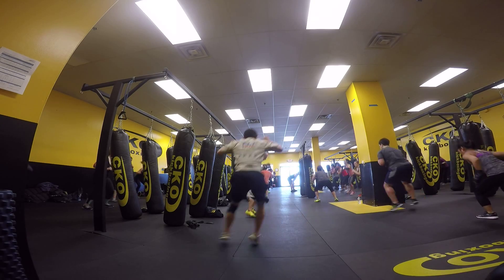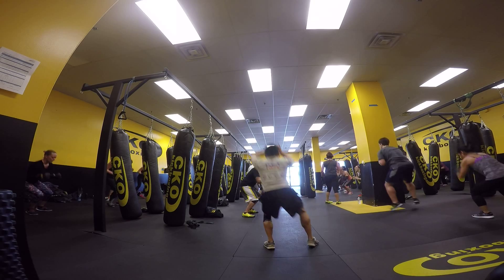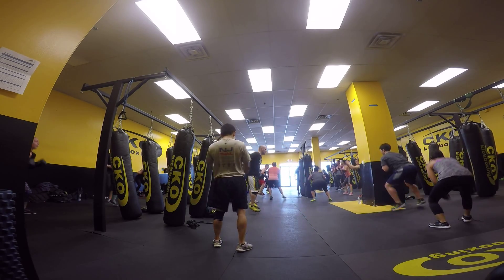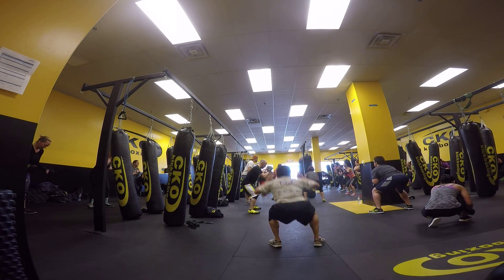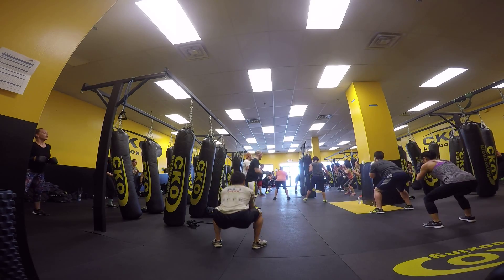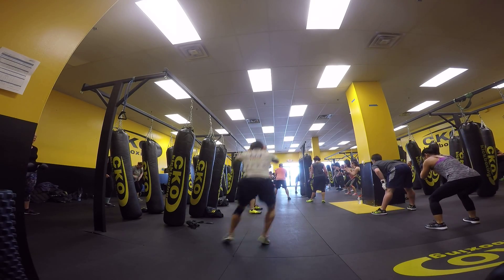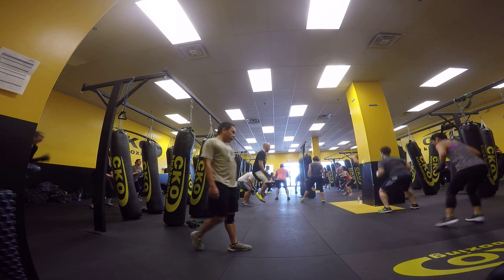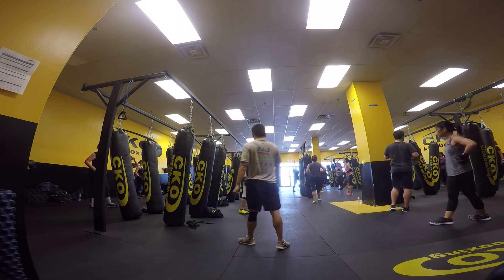Jump. Up three. Go. Up four. Go. Up five. Go. Up six. One more. Go. Up seven. Up eight. High knee now, better after this. Go. Nine. Ten. We're going. 30 seconds. Up three. 30 seconds. Go, come on.